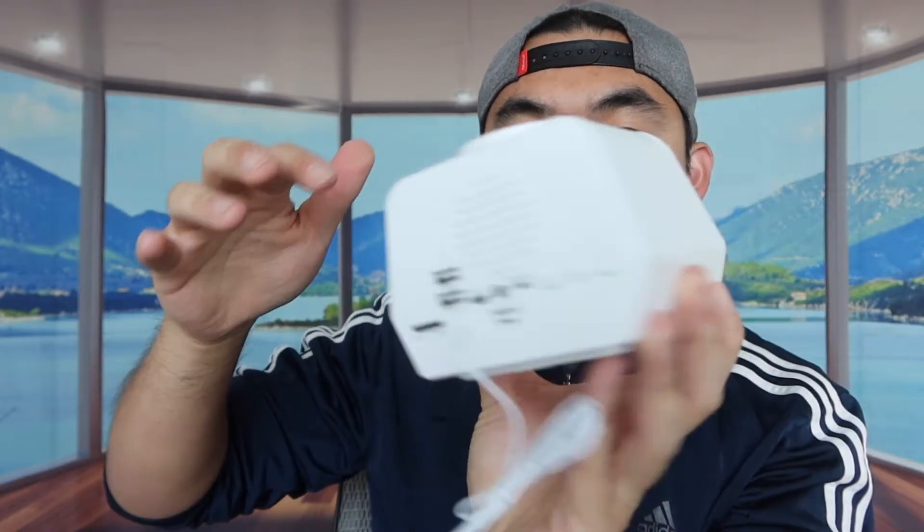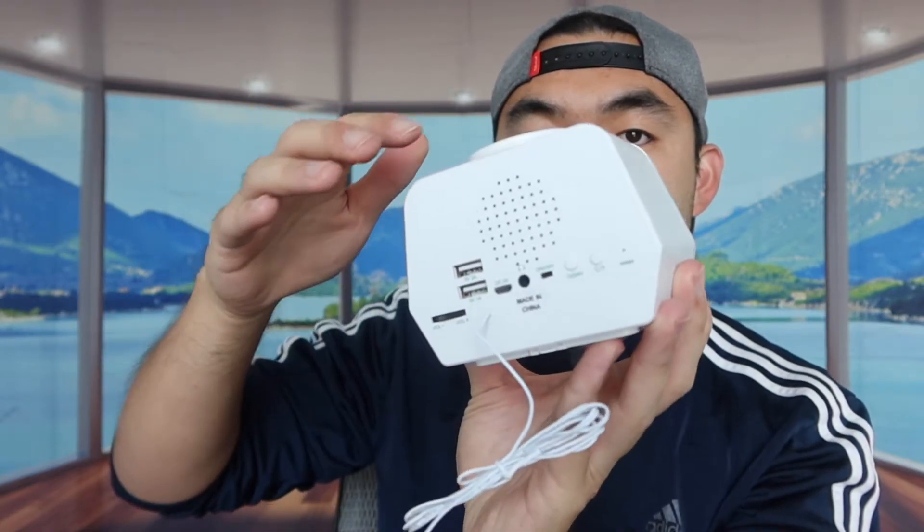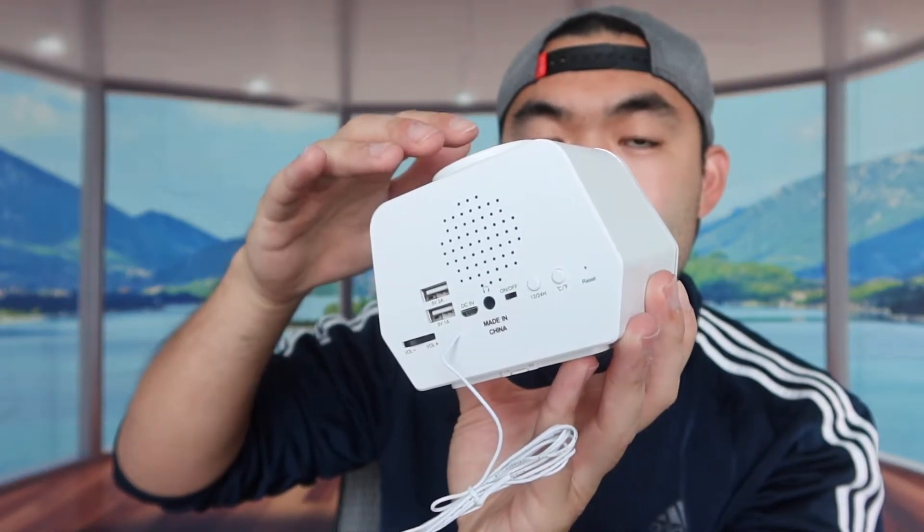One of the cool things about this product is that it has a built-in white noise machine. To use it, press this button to turn on the radio station, and you can change the station using this button on top. If you want to switch to the white noise option, press it again. You can see the radio station works, and the white noise option works as well.